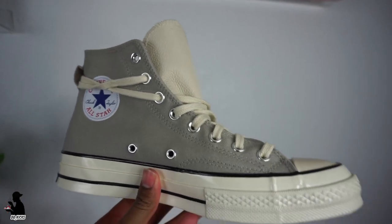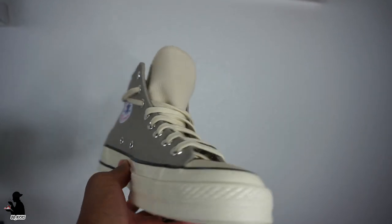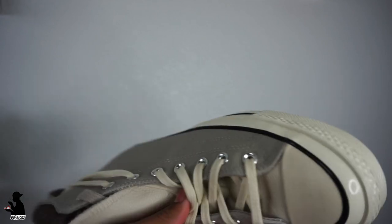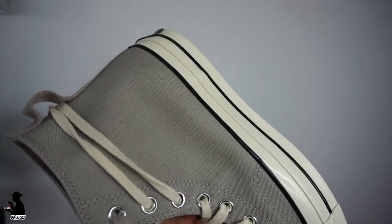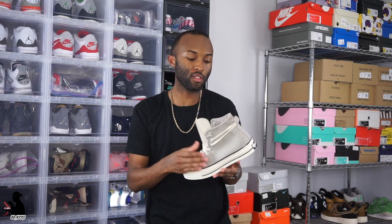Overall, the Fear of God Chuck Taylor is a nice shoe. I like the Skyline better — the Fear of God Skyline is the most wearable in my opinion. But if you have Fear of God gear, I definitely recommend this shoe, and if you like Chuck Taylors I really like this shoe. Resell on this pair in my size is around $160 or so, so it's not too crazy — it just depends on if you're a fan.